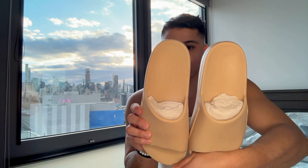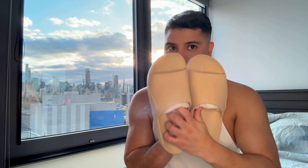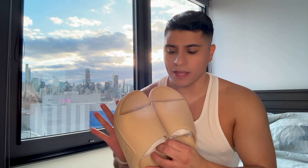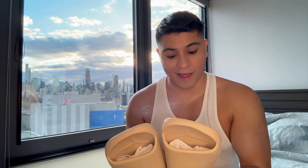First thing I'm going to open are these Gymshark slides. I got them for the pool. Summer is approaching us fast and I needed these in my life. I've been eyeing these for a while and when I saw them on sale I'm like, I need a pair. I might get another pair.